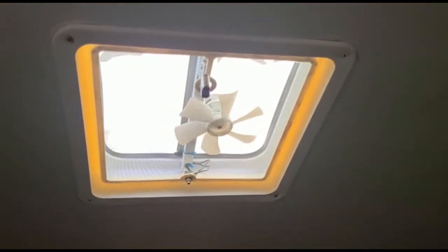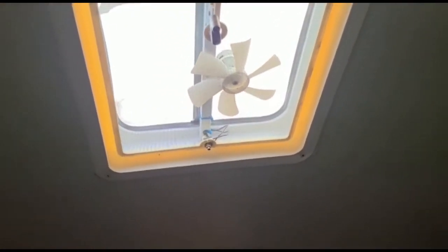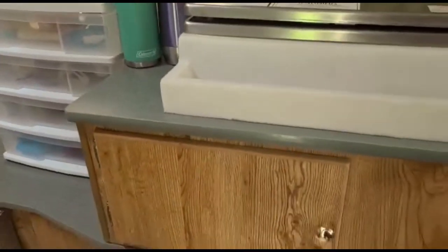Up here is a vent — we can open it to get more air inside. I'm a little bit short but you just wind it and it opens for air, especially to let out hot air.